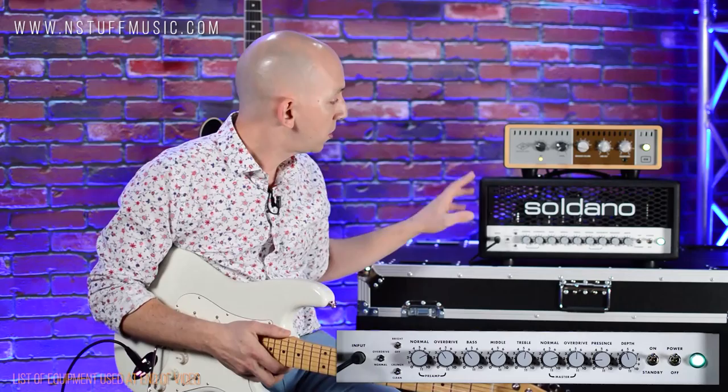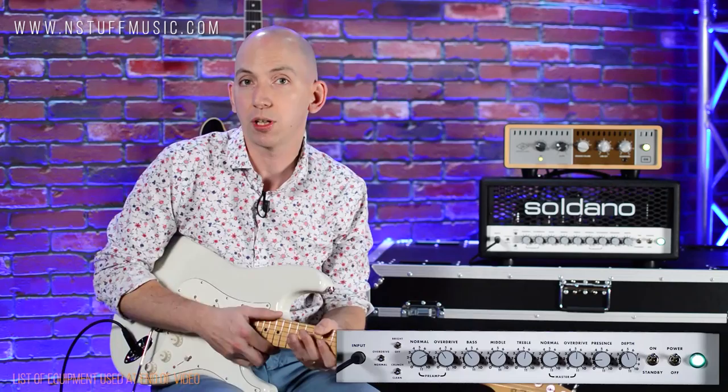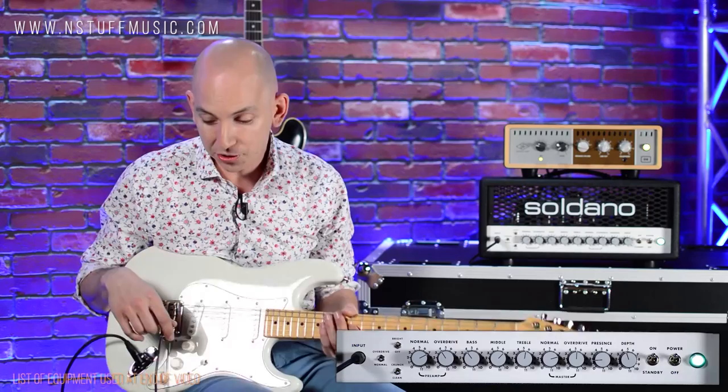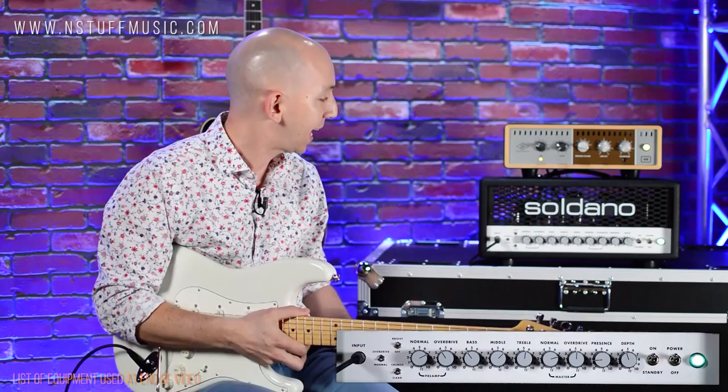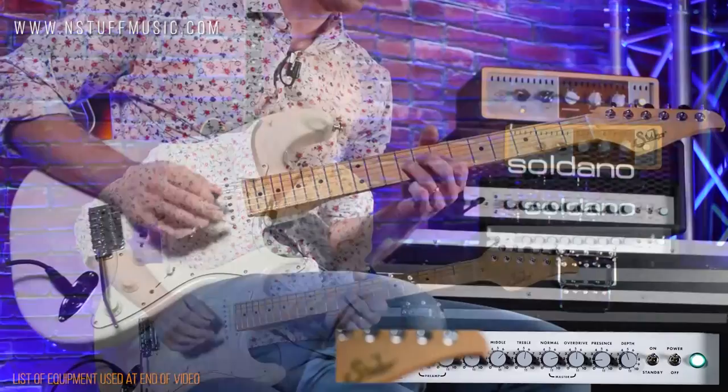This is the new SLO-30. Of course, this is just a shrunken version of the legendary SLO-100. This basically does everything that does — it's just not quite at such crushing volume. You can't really get away with 100 watts of glass so much anymore in 2020, so this is a little more stage and studio friendly. Let's give it a listen. I'm going to go clean with this S-style guitar, the Maple neck, three singles.